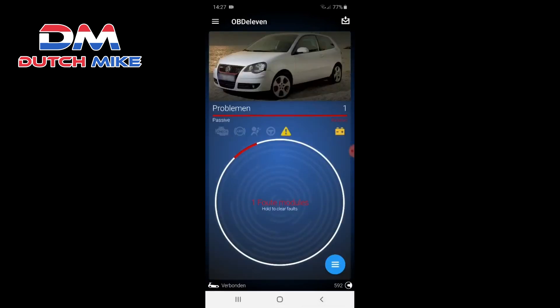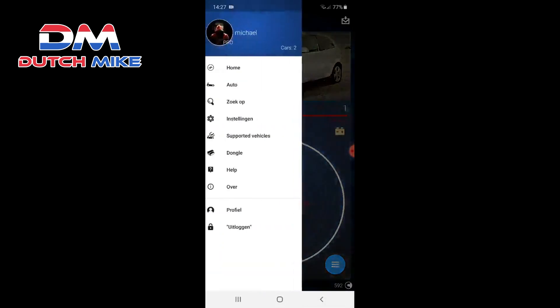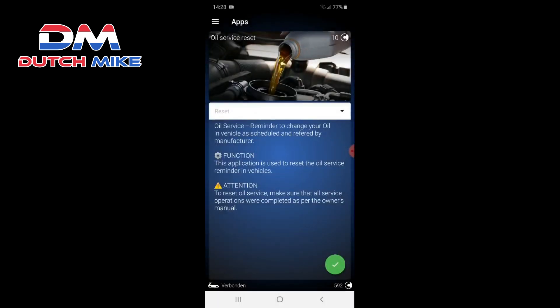Other than that, let's go to Apps. In this sector there are no Adjustments or Retrofits, but under Workshop you can do an oil service reset if needed. It costs 10 credits.